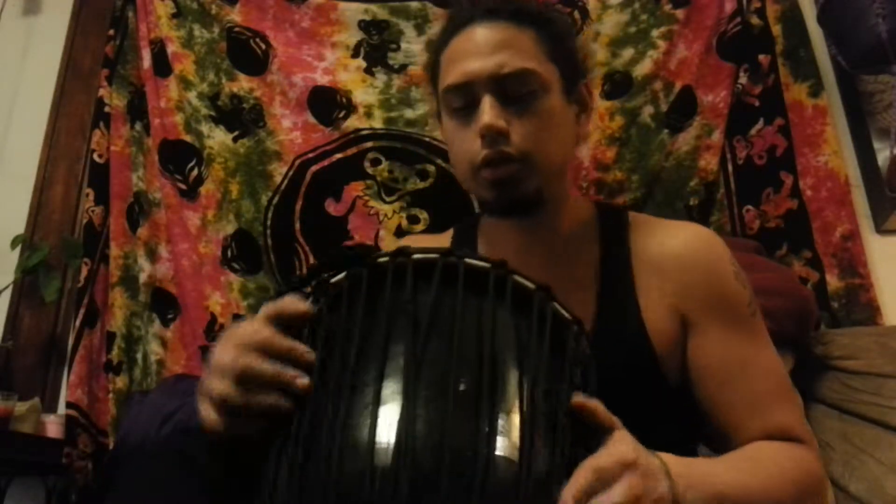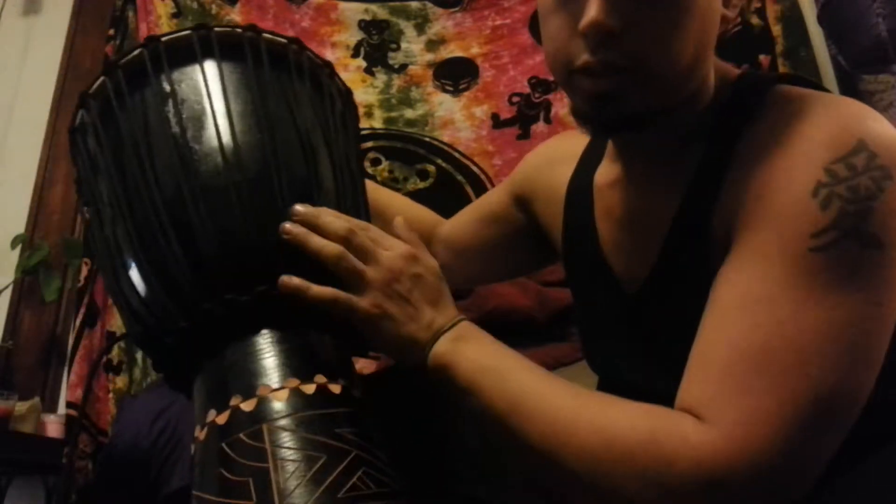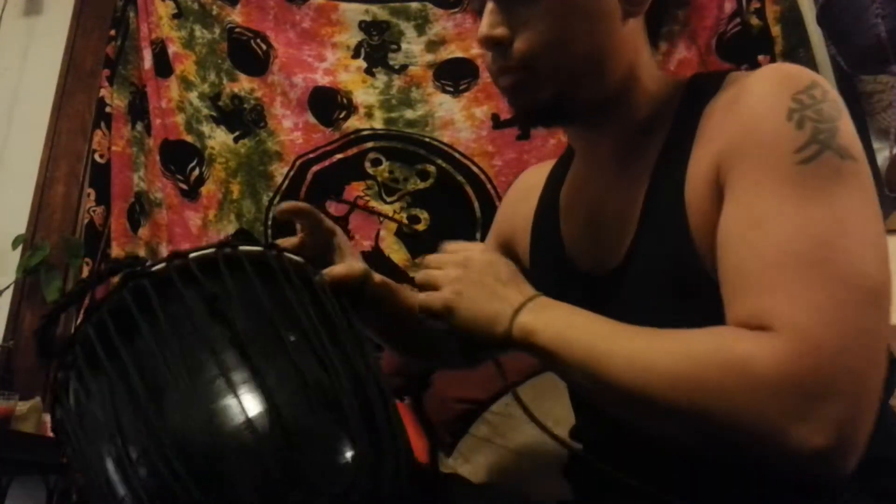I'm going to show you how to tighten your string drum. This will work on any drum that uses strings like this. Basically I'm going to show you how to pull diamonds, or your horizontals here. We've already got the nice verticals up and running, but the drum has some weird sounds to it. Hopefully you've got some rope left — if you do, you're in good shape.